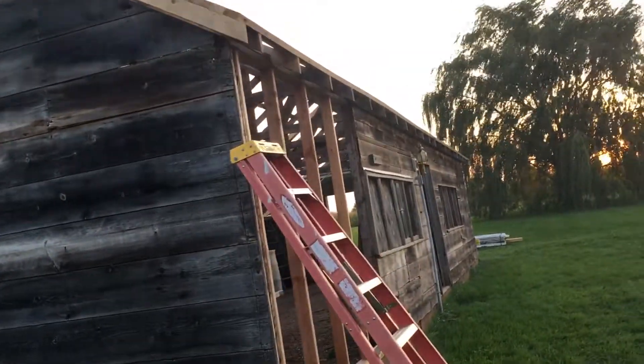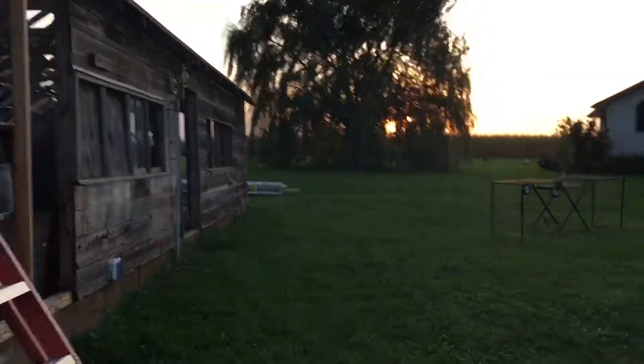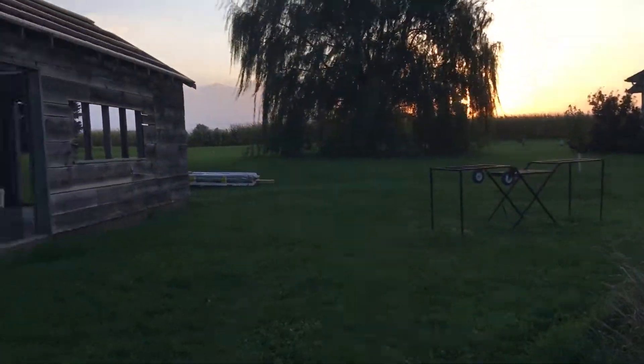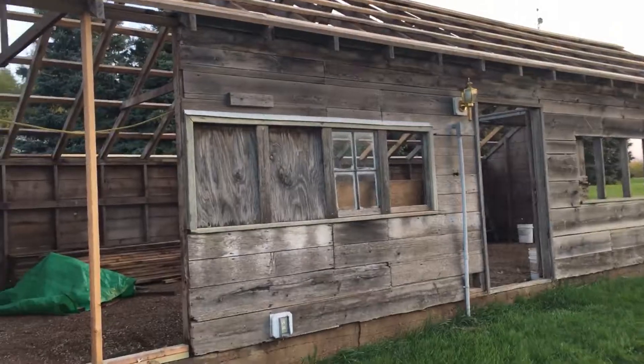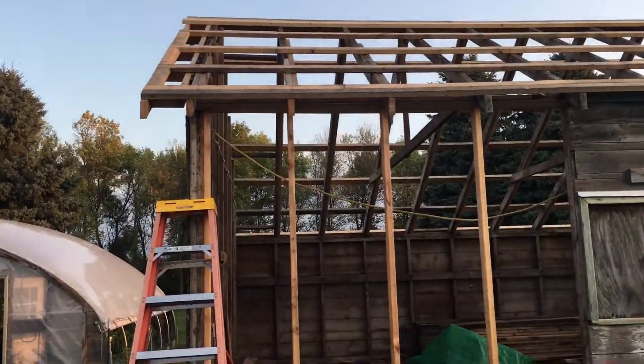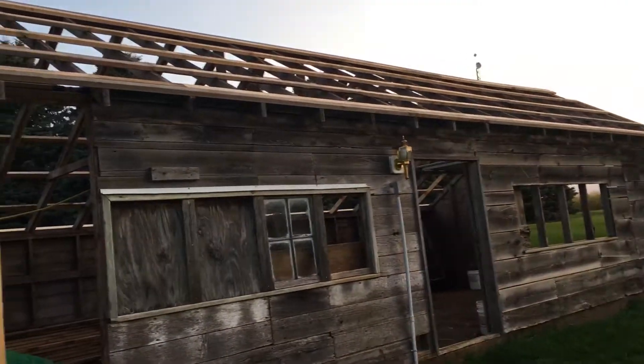Hello YouTube. It's been a while since I've done a video on my chicken house project. I think this is number six or maybe number seven. Really not much progress except I'm getting closer to getting my tin on.